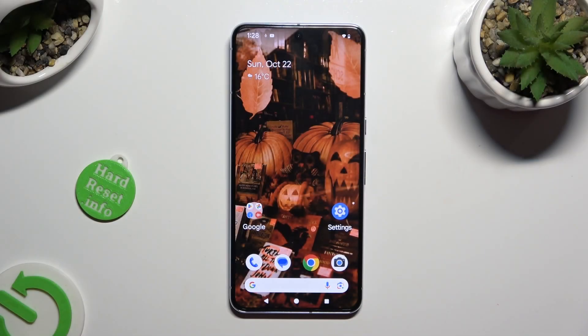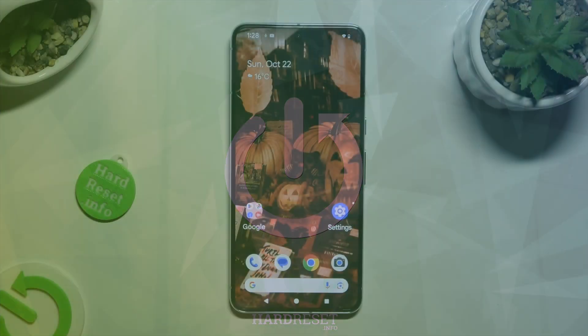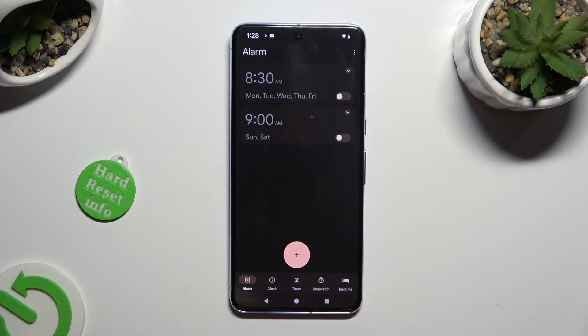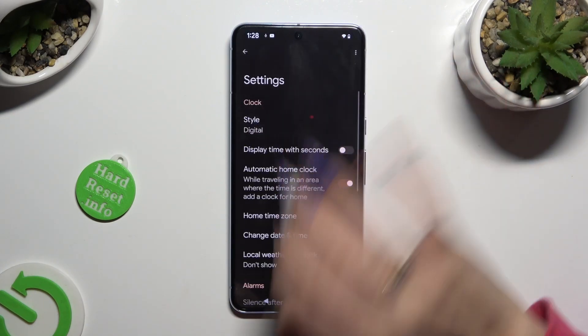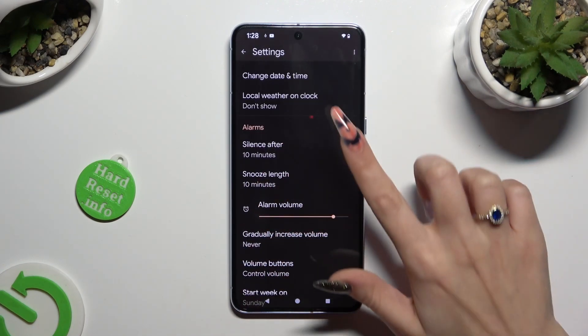Hi, in front of me is Google Pixel 8 Pro and today I would like to show you how you can set up an alarm clock. Open the clock app and choose the alarm section at the bottom left corner of it. Then click on those two dots at the top right corner and select Settings.